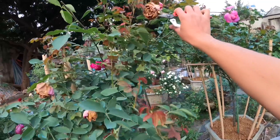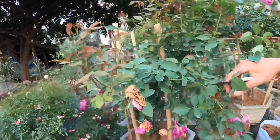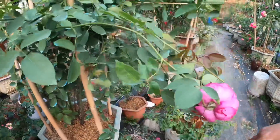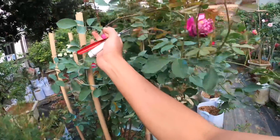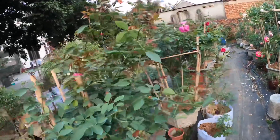Xin chào các bạn, video ngày hôm nay mình sẽ chia sẻ với tất cả các bạn cách chăm sóc cây hoa hồng cổ Sapa nở đúng vào dịp Tết Nguyên Đán. Ngay phía đằng sau mình đây là một cây hoa hồng cổ Sapa mình đã quay cho các bạn xem ngày 5 tháng 12. Và ngày hôm nay là ngày 20 tháng 12, tức là đã 15 ngày.